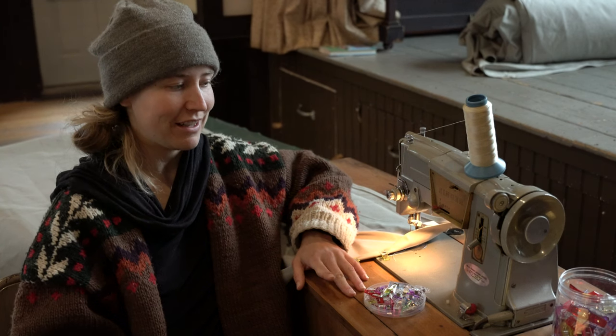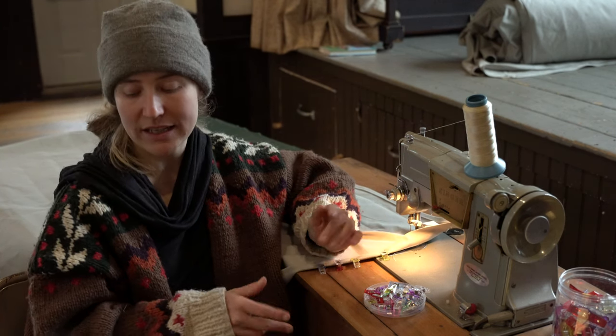All right, let's talk about the materials that you are going to need for this project.